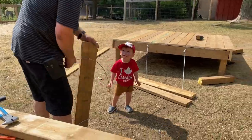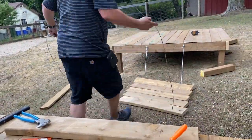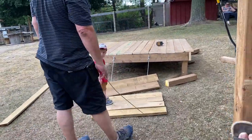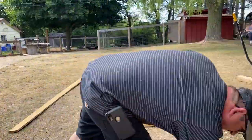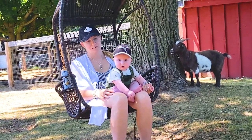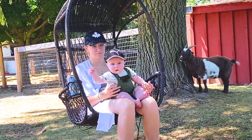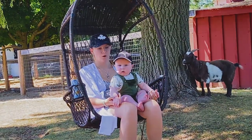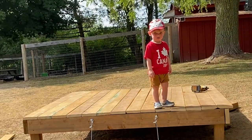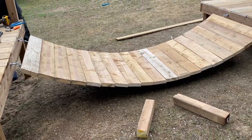Over on the spectator swing we have Lindsay and our other grandson Hudson, aka Mr. Cheeks. And our bridge is complete.